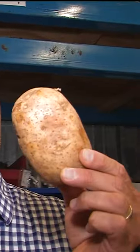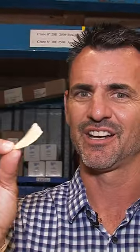Potato chips. Love those guys. I'm gonna show you today how steam helps the lowly potato become this tasty little snack.